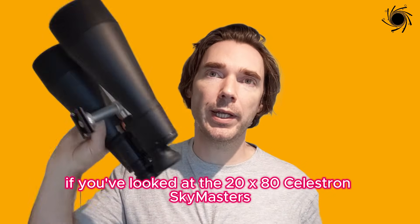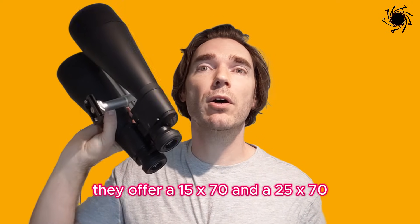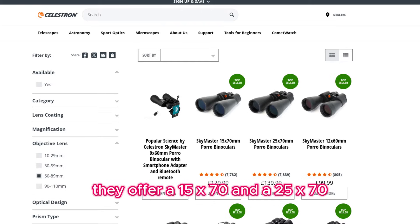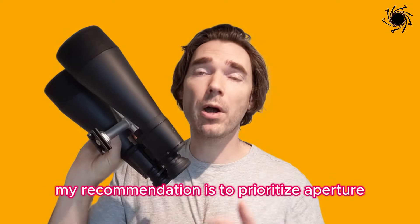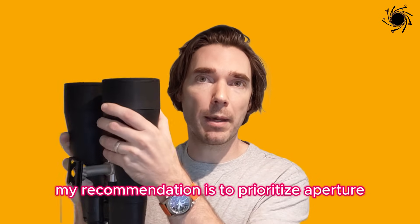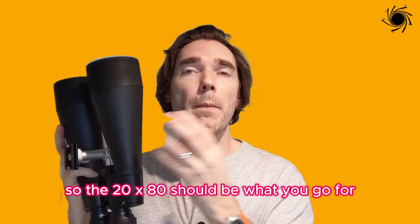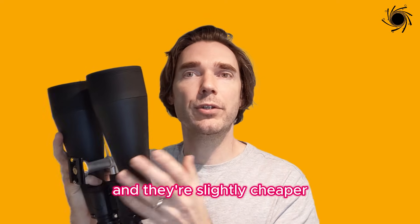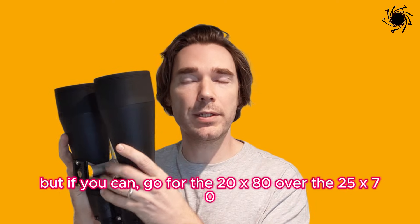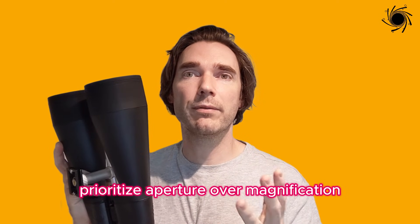If you've looked at the 20x80 Celestron SkyMasters, you've probably also seen they offer a 15x70 and a 25x70 at a similar price point. My recommendation is to prioritise aperture, so the 20x80 should be what you go for. Those pairs are also good if there's a deal available, but if you can, go for the 20x80 over the 25x70 — prioritise aperture over magnification.